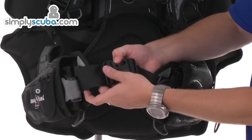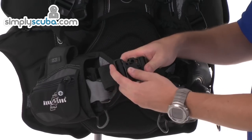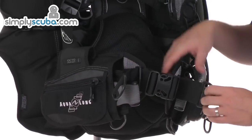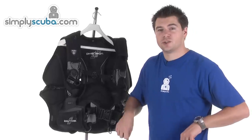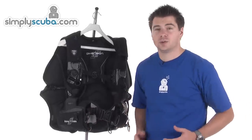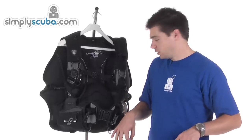Back across the front, you've got a single quick release buckle. Rather than pulling at the side, you can pull away from you, which makes it much easier to adjust. Once it's on, just pulling away will tighten both sides equally.